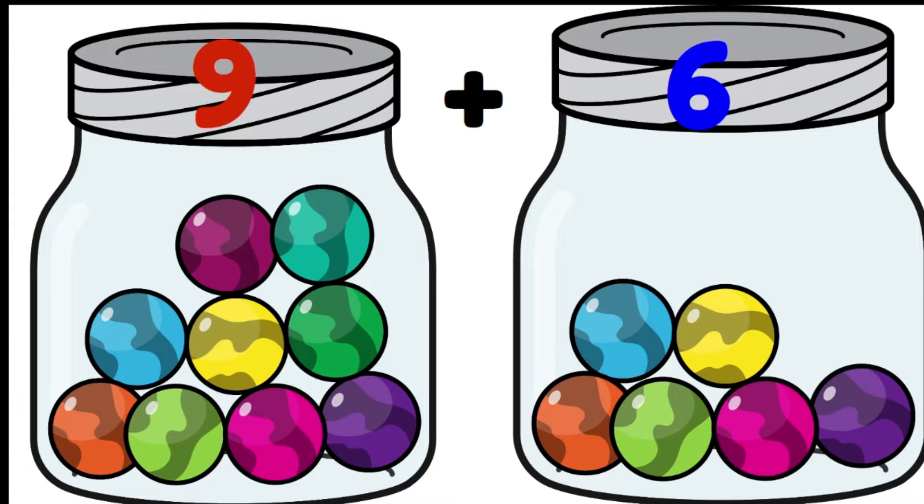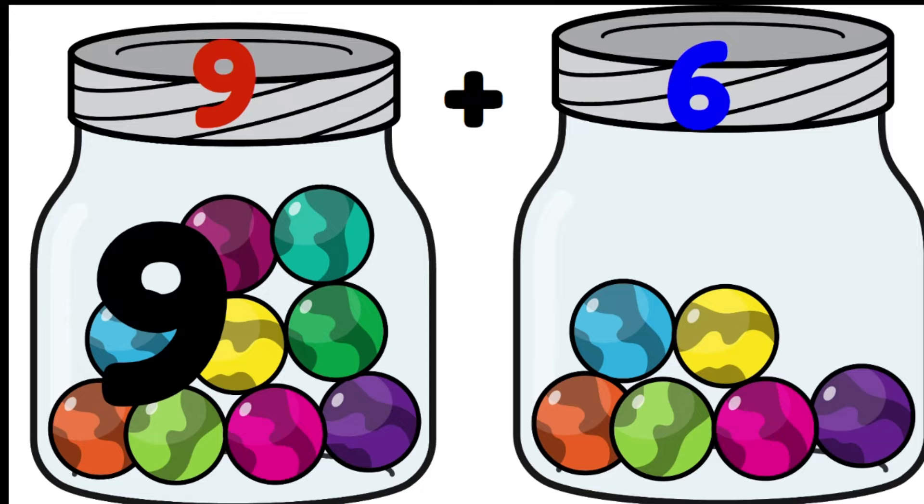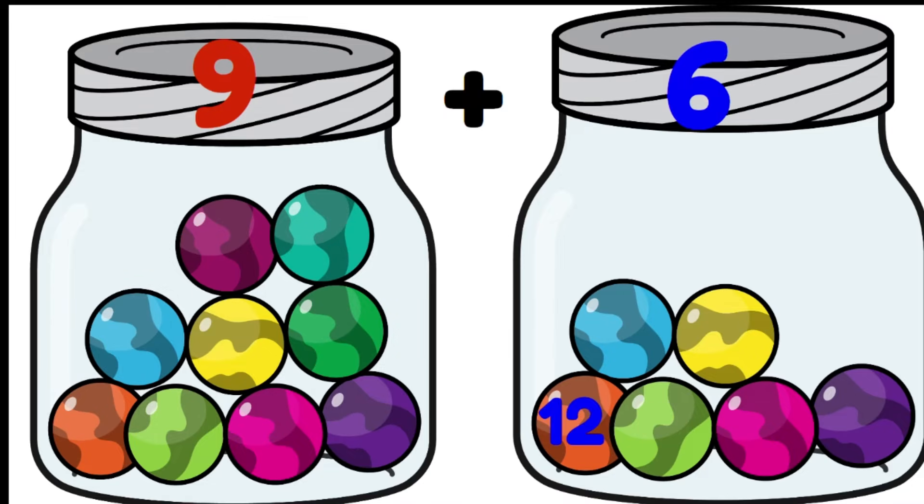Here we have nine marbles plus six marbles. I already know there are nine in the first jar, so I'm going to count from nine: nine, ten, eleven, twelve, thirteen, fourteen, fifteen. There are fifteen marbles altogether. So nine plus six is fifteen.